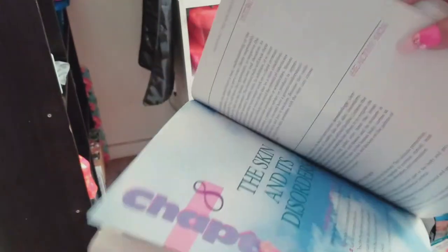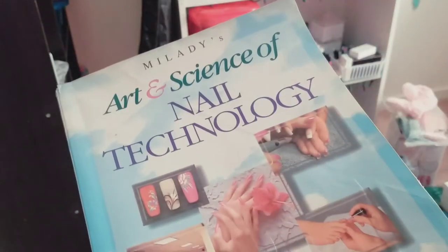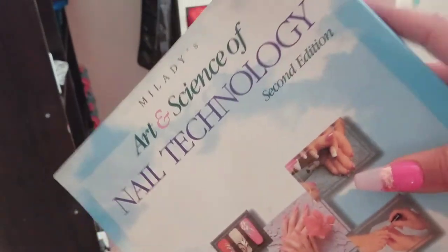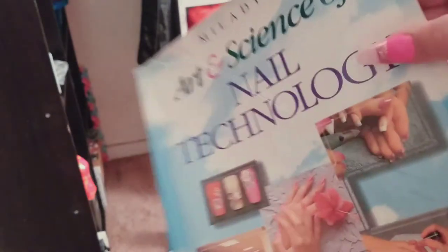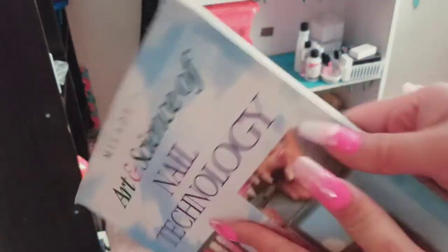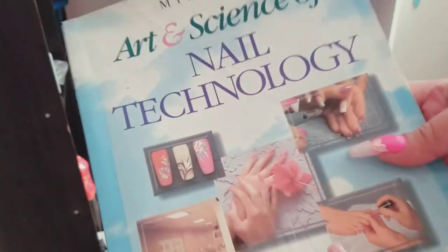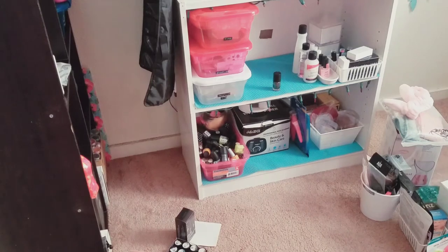It goes by chapters — pedicuring, the skin and its disorders. Let me know if this book is still being used, or maybe there's something close to it out there. Sanitation and disinfection — you don't learn any of that on YouTube. I'm very grateful to have this book. It's the second edition; I don't know what edition is out now, but I'm pretty sure this will help me out just to read it. I'm glad I found it because I forgot I had it, and I'm definitely going to be reading over it even though I'm not in nail school.